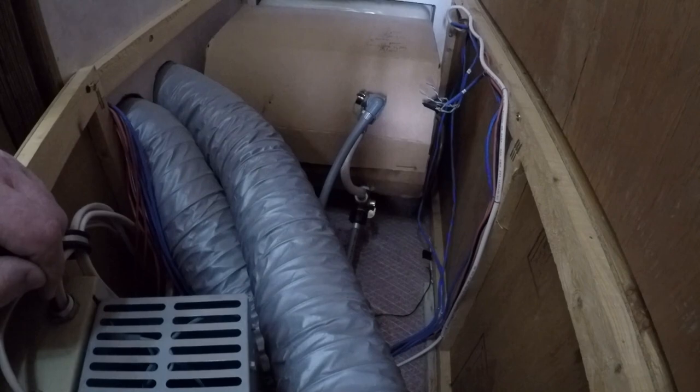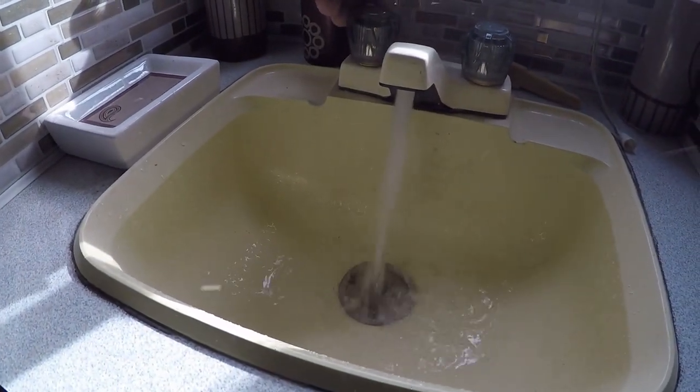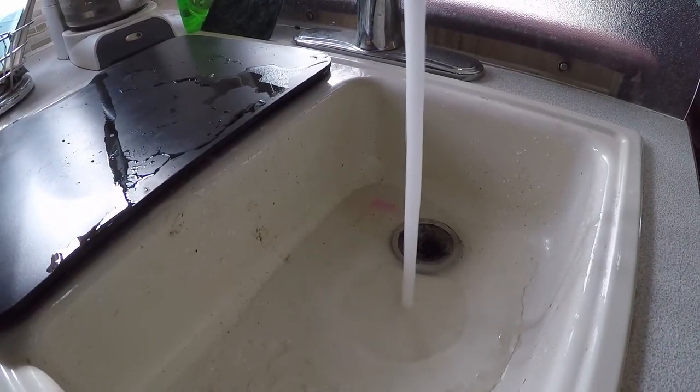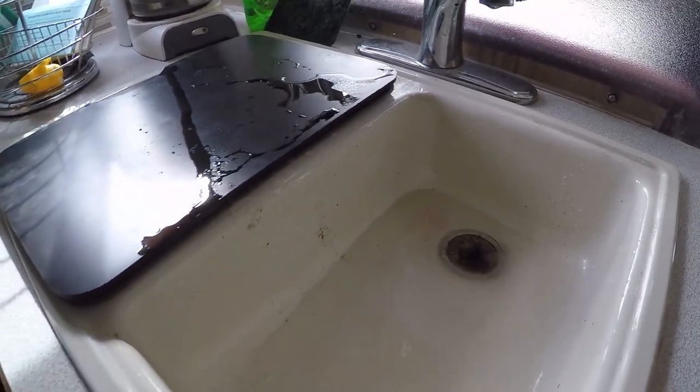I don't hear bubbles anymore — no bubbles. Nice clean water coming out, looks good. There we go, nice clean water coming out, and that's almost done.